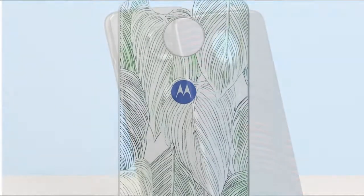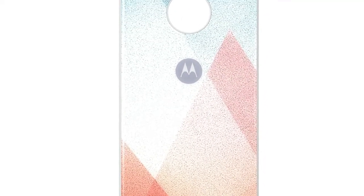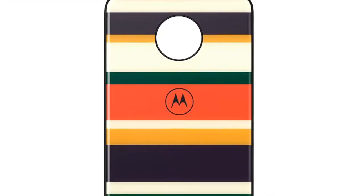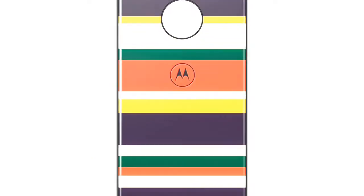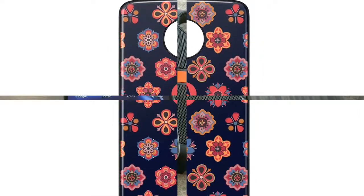Motorola this week started selling brand new Moto Mods from the StyleShell series. In case you are not familiar with the StyleShell Moto Mods, these are swappable back covers that can change the aspect of Moto Z smartphones with little added thickness. The new StyleShell models are the first Moto Mods made out of polycarbonate and Gorilla Glass 5, and they should be able to survive drops from up to 5.2 feet.